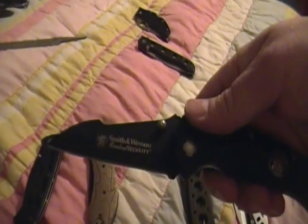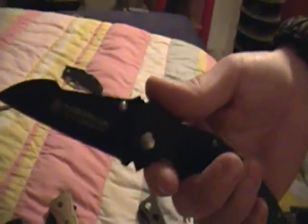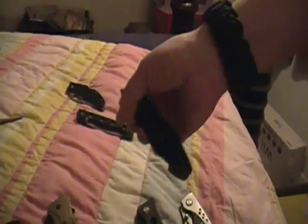This one has the same problem with the liner. I really like the design of this one — it's cool. Same thing with the liner though: goes all the way to the right. That's the one I bought for him. I don't think it'll fold, but it's just annoying. Very annoying.